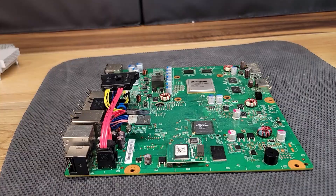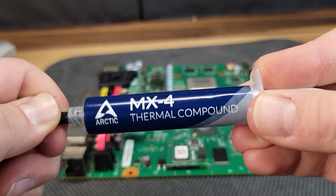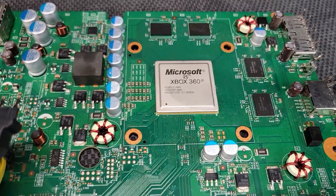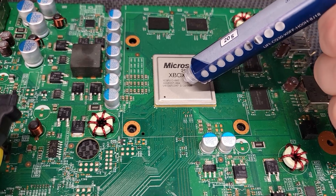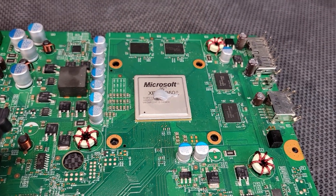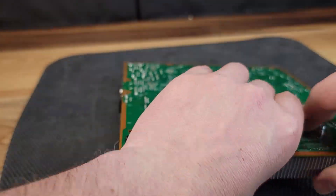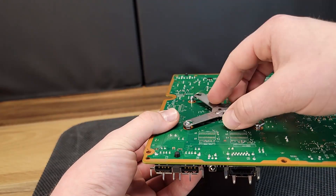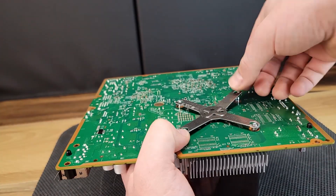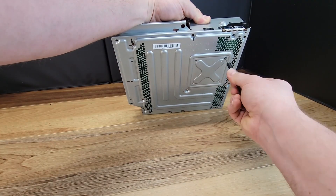Once satisfied that both have been sufficiently cleaned, it's time to apply new thermal paste. An always contentious topic is the amount of thermal paste required to transmit heat correctly. I've found that applying about a pea-sized quantity works well for this application. Now we're ready to reverse the process and begin reassembly of the console.